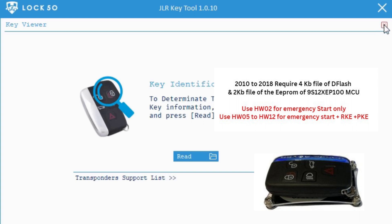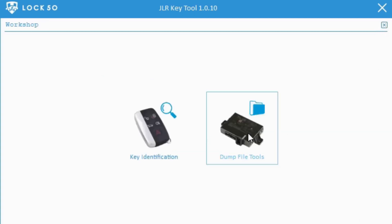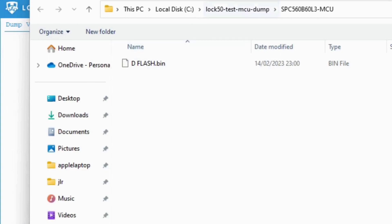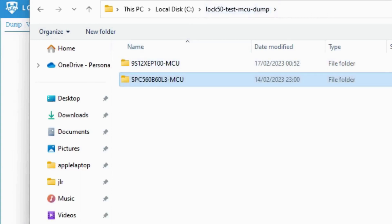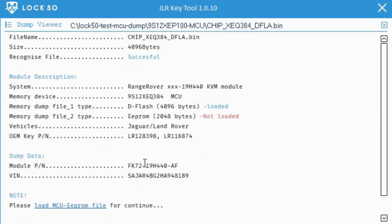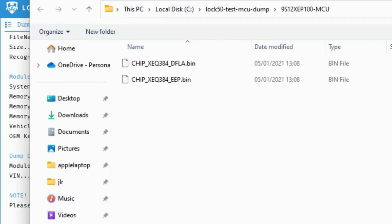Welcome to Lock 50 demo — how to use the JLR KVM RFA MCU data dump tool to emulate existing keys from 2010 to 2023. For 2010 to 2018 KVM, open the D-Flash and EPROM files. Once opened, you will see the copy and add key options.